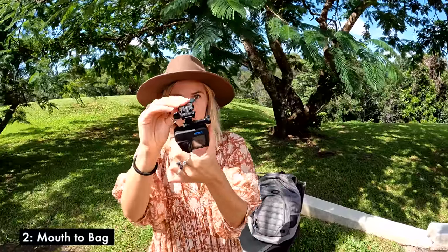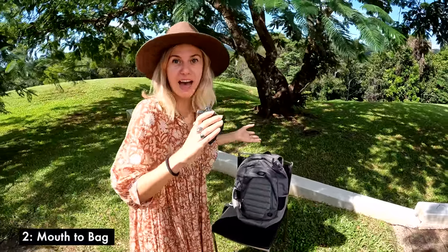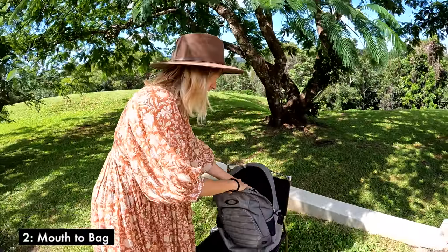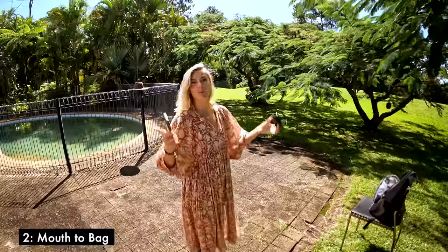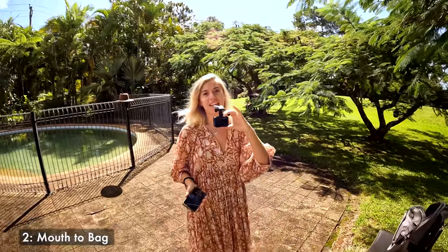What you need is a bite mount. You're gonna get a POV perspective with your two hands free, coming up to a backpack or some sort of bag, dipping it open. Then you shoot the same scene but the camera is at the bottom of your bag ready to catch you catching it. Two important things: number one, use super view — you want as wide an angle as possible. Number two, use the app to preview your framing.